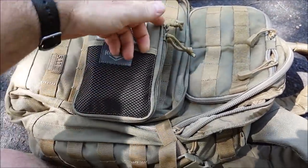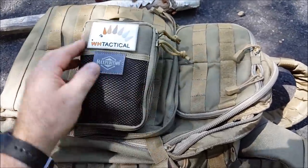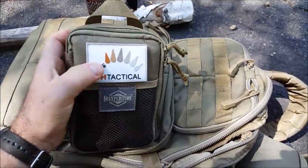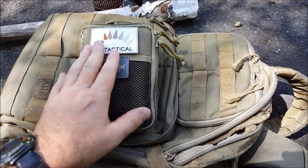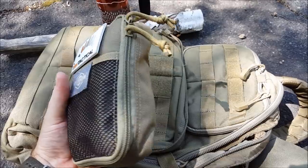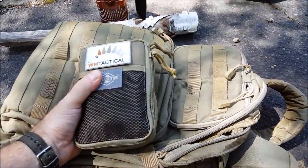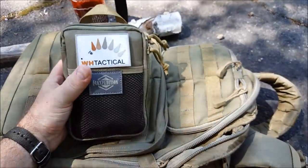On the front there is a little mesh pocket — it is really stretching with everything in here — and you get one of their fantastic rubber patches, a Wild Hedgehog patch. So let's open it up and go through the contents. This is new for me as it is for you; I'm not exactly sure what's in here, but based on what I saw on their website, everything you need is in here.